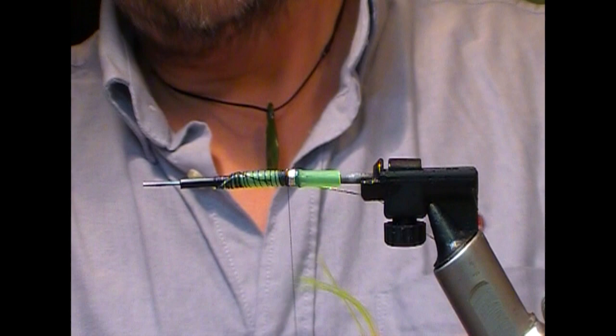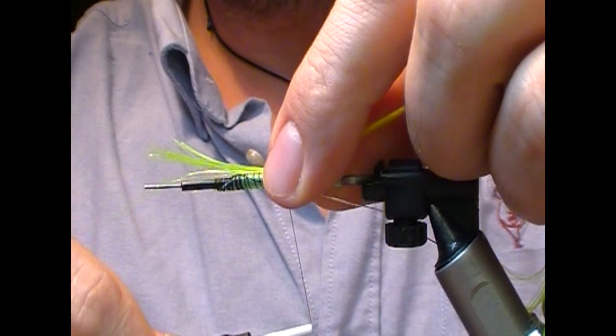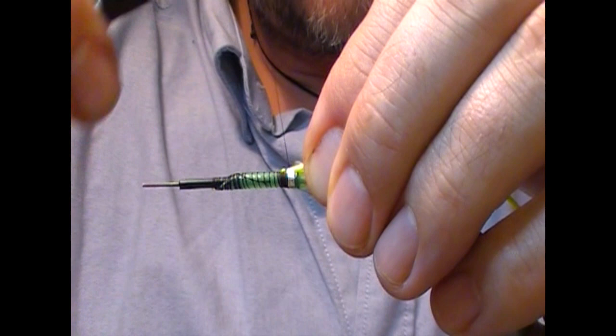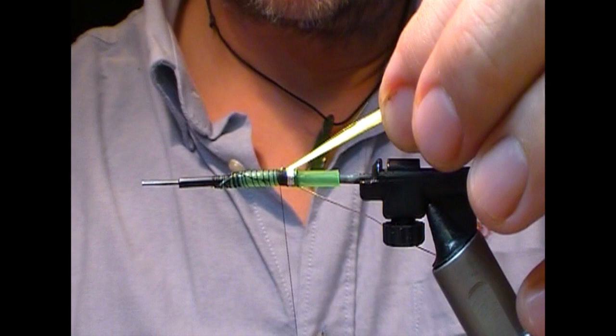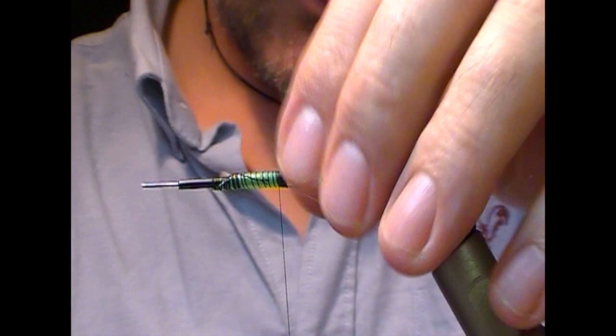For the tail I'm going to use this sort of lime green chartreuse fluorofibre type material. I'm going to tie that in forwards and fold it back on itself, and tie right back up to that butt. Then I'm going to go from underneath it and taper cut back, and that'll give me a bit of shape to my tail.